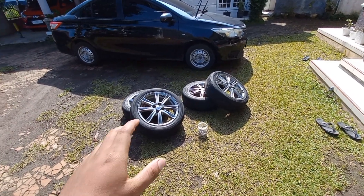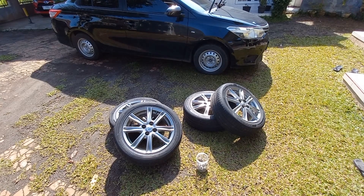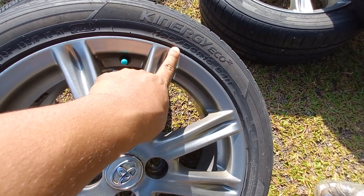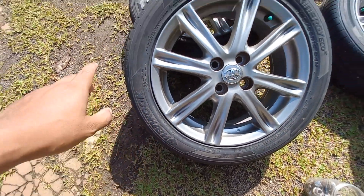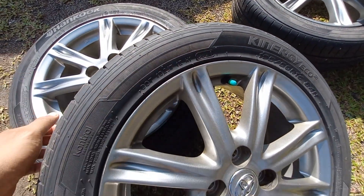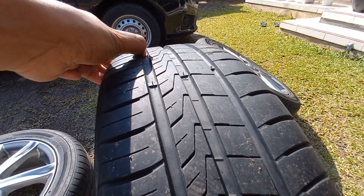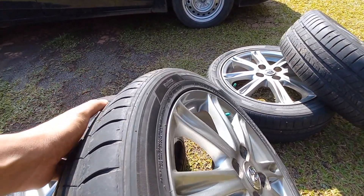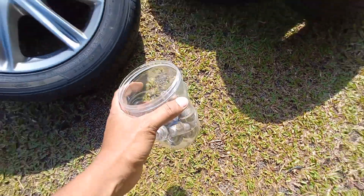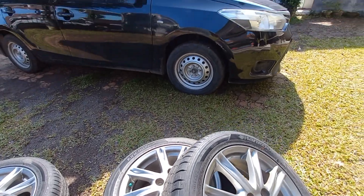Oke guys, ini di depan saya udah ada satu set velg original atau velg OM-nya Toyota Vios 2013-2016 Gen 3. Jadi ini velg bekas, bannya juga bekas. Ini untuk ukuran bannya standar, 195 per 50. Merknya Hankook, semua sama Hankook, satu kembang juga. Untuk kondisi bannya ini masih bisa dibilang sangat amat tebal, produksi 2021. Ini kayak bannya baru aja, tebal kayak begini. Karena ini pake velg OM-nya Vios, baut roda juga kita kasih baut roda OM juga. Ini walaupun bekas, tetep baut roda OM.